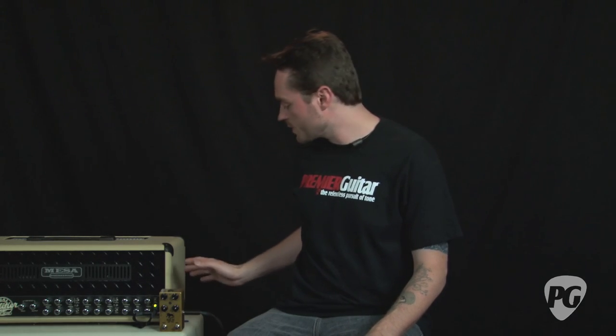There you have it. That's Black Cat's new Mini Tremolo pedal — four controls, very simple, gets some great tones out of it, killer boost function on it too. If you want to read my full review in greater detail, it's web-exclusive online this July at PremierGuitar.com. Again, this is Jordan Wagner and thanks for watching.